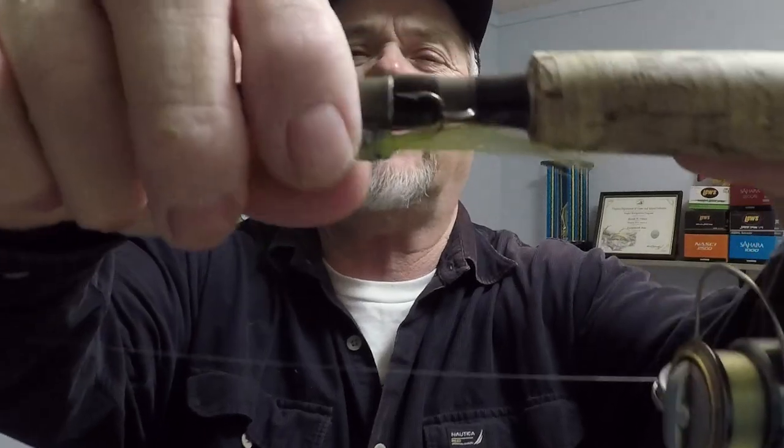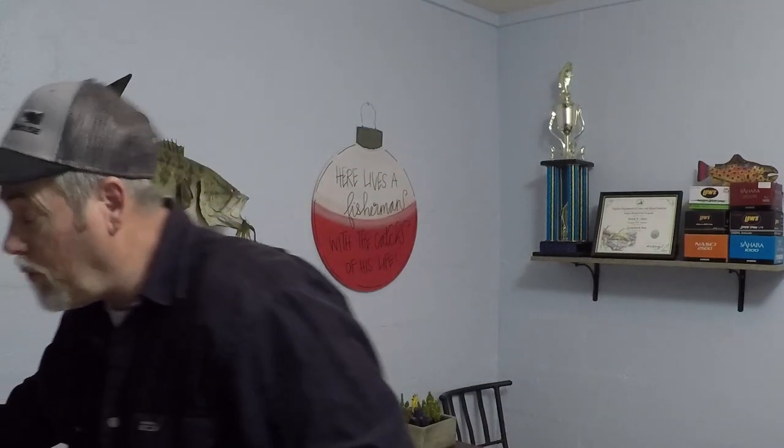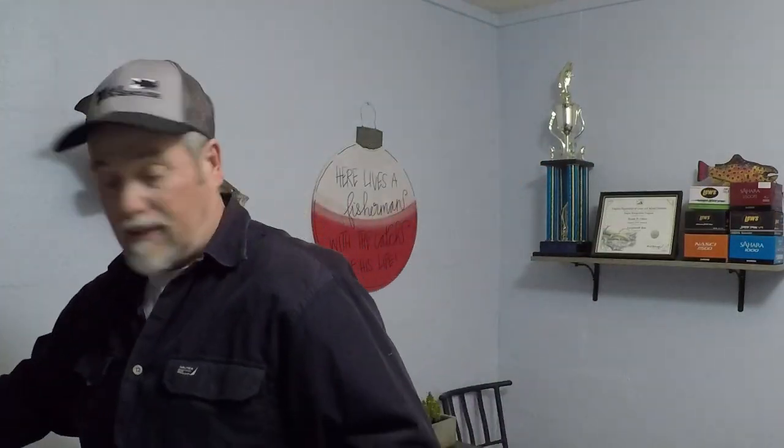Hey folks, what do you think? Caught some nice crappie! I love catching those big crappie. Let me show you this jig — can you see the colors? The blues and the purple flake. I tied a white and a chartreuse tail. One had a chartreuse chenille body with flake on it. Right here I'm doing this one — basically the same tail, but on the body I used a white wrapping then put the flake on it.